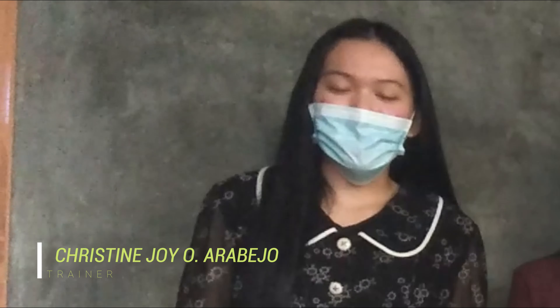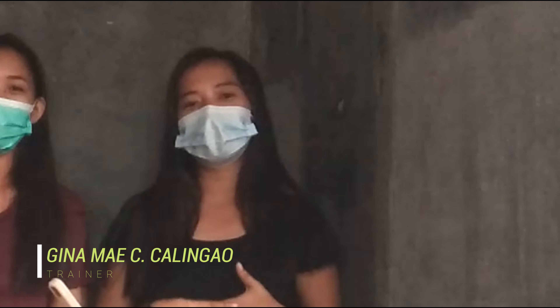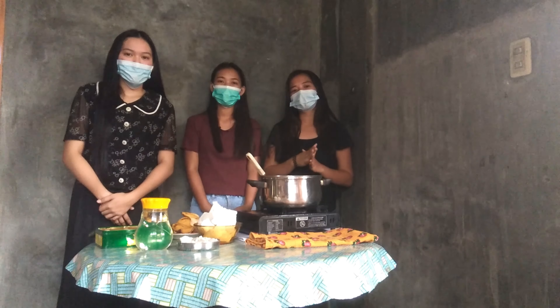Hello everyone! I am Christine Joy Awarabejo. I'm Ginny Renayason. And I am Ginamika Lingao. We are from Agribusiness VA.